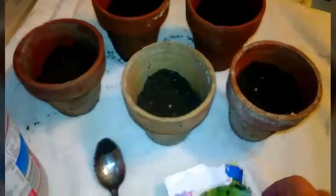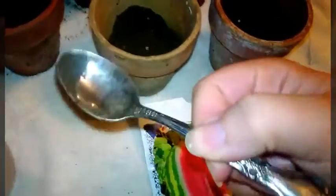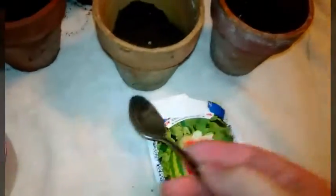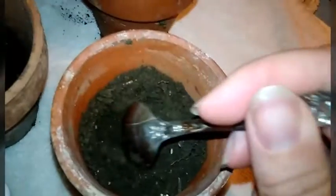You'll need your seeds — this is watermelon — and a digging tool that makes it a lot easier. You don't have to use a shovel; I'm using an old spoon because it seems to be a lot easier. And water, which is what's in here.